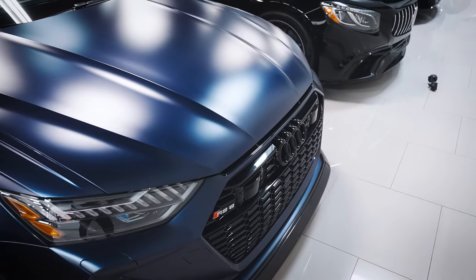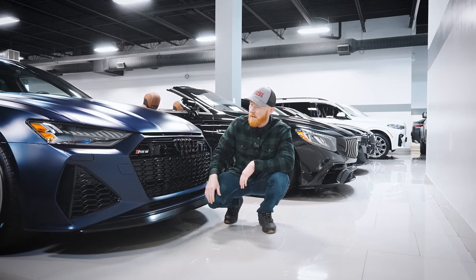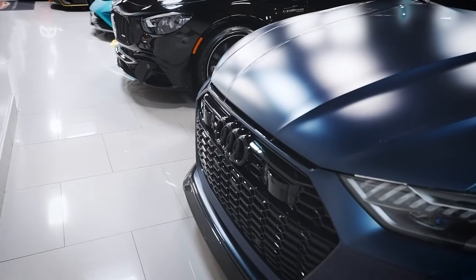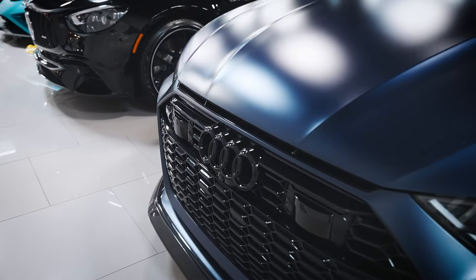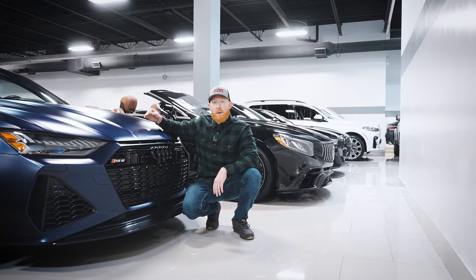This car has the black optics package, which means all your exterior features are all black, as you can see. RS6 logo in the front, and this is an original paint color, Sepang Blue from Audi. It just has a really neat, clear PPF film on it, which makes it look really, really sharp.